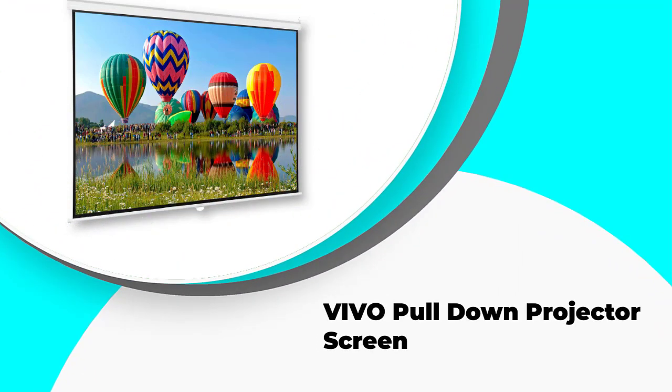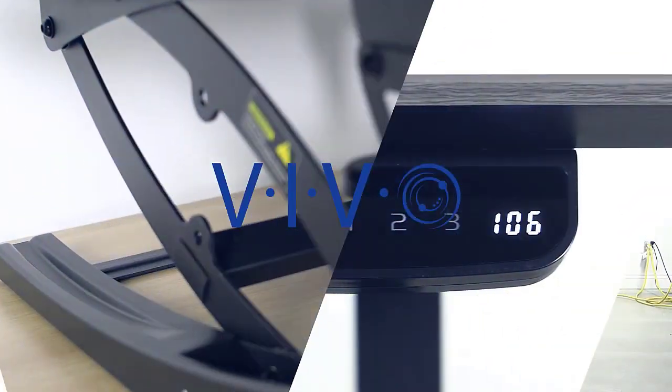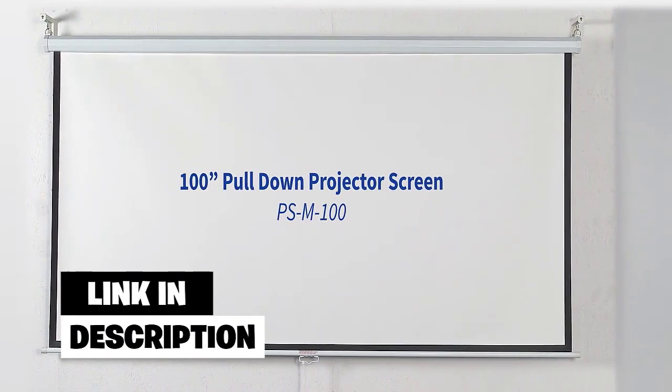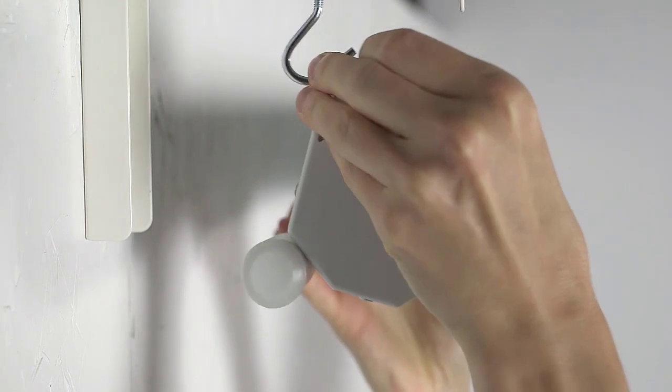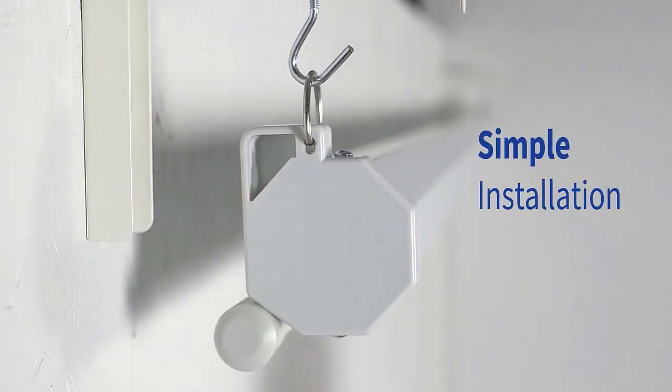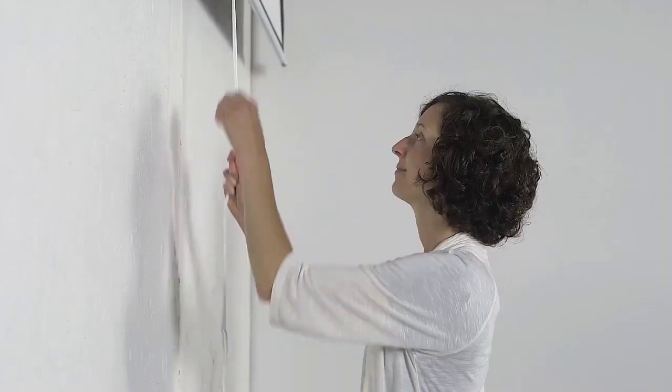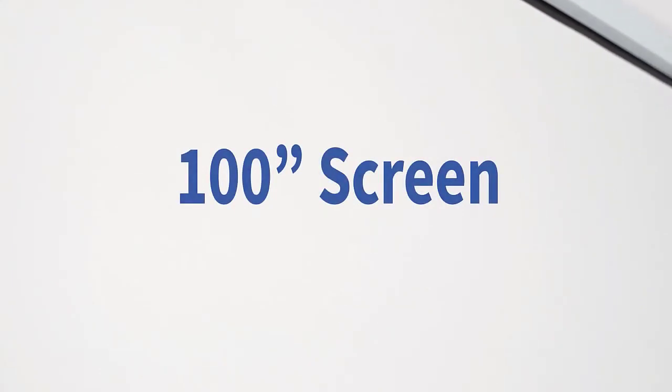Number four is the VIVO pull-down projector screen — a very low-technology option that's going to suit just about any budget. The only cheaper way to get a projector screen is probably to paint a wall. The VIVO pull-down is an almost faultless entry in the budget projector screen market. It's a retractable screen, which makes it amazingly handy for dual-purpose situations. Although it doesn't feature motorized movement, the manual retract and pull-down operation is as smooth as can be. The clean, modern look makes it very universal, suitable for classrooms, offices, and even home theater situations.